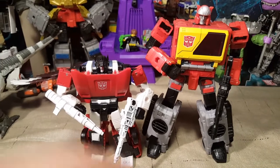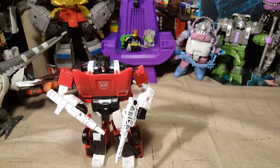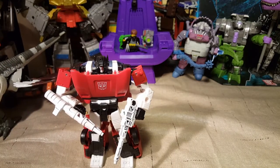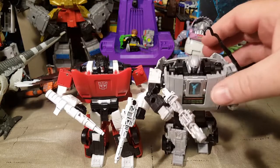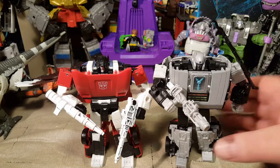There he is next to Voyager Blaster. An even heavier retool is Gigawatt — Gigawatt is an even heavier retool of this mold. So that's cool.